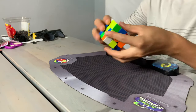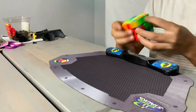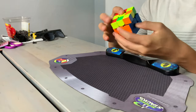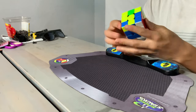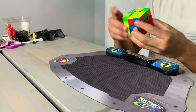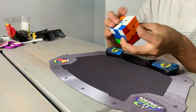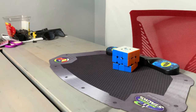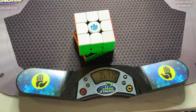Learning how to speedcube takes a lot of practice and dedication. It took me about three to four months to get the hang of it, and my first record I was really proud of was one minute. I kept practicing every day and got about five seconds better every single day — that's just me, some people take longer. Today I'm going to be teaching you how to solve a Rubik's Cube using the beginner method.